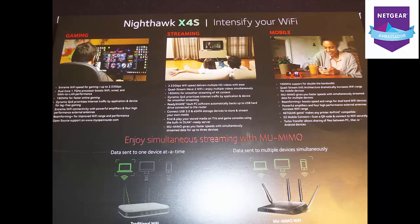You also have MIMO, which gives you faster speeds with simultaneous streaming. Then you have the mobile section: 1600MHz support for double the bandwidth, QuadStream X4 architecture dramatically increasing Wi-Fi range. It is packed full of stuff. You have Turbo Transfer allowing sharing of files between PC, Mac, or Android devices. You also have Netgear Genie, which makes connecting your printers and other devices pretty easy.